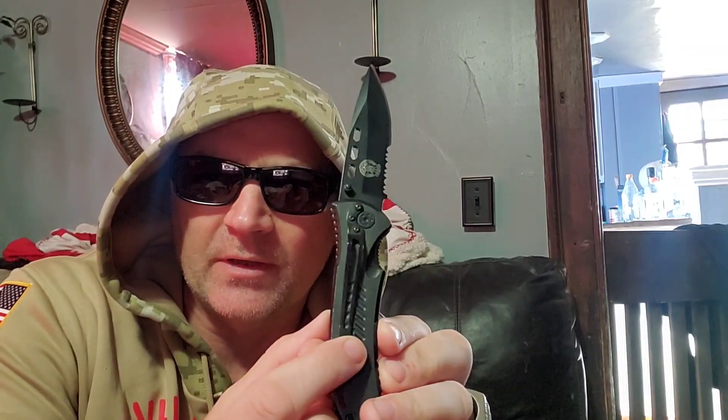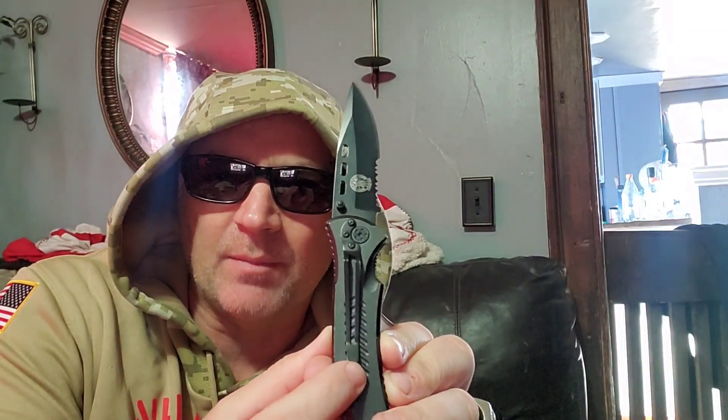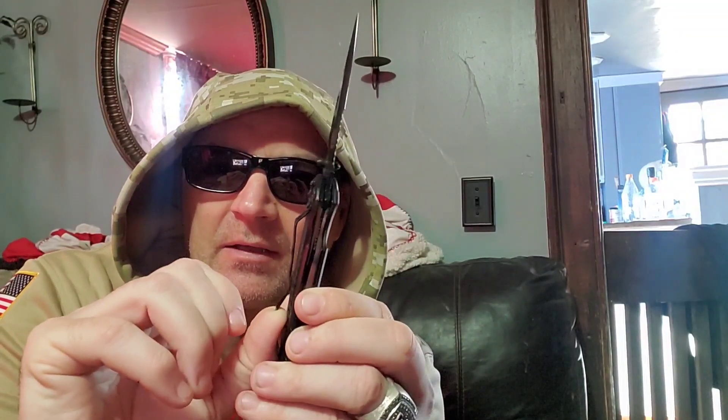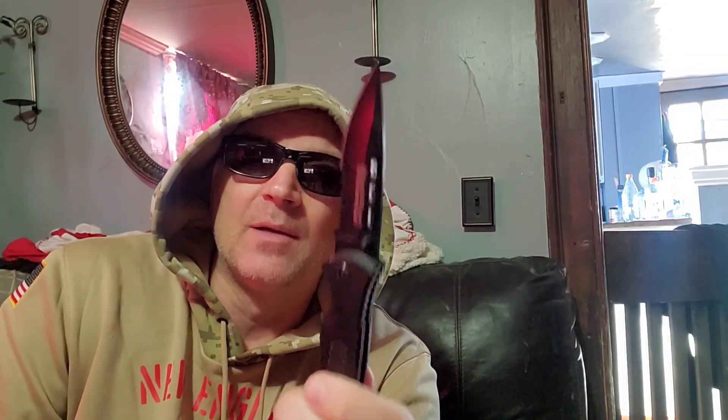I can tell you just moving it — the pocket clip, it's a deep pocket clip, it does move a little bit but it has good tension, so it's not bad. It's not a horrible example of a pocket knife, but it's not the best example either.